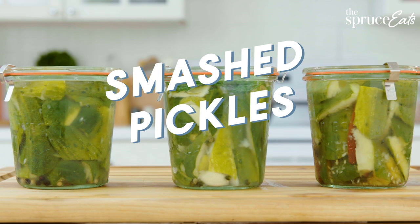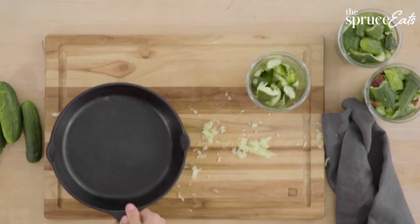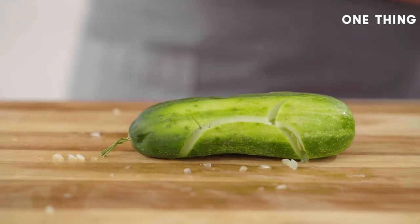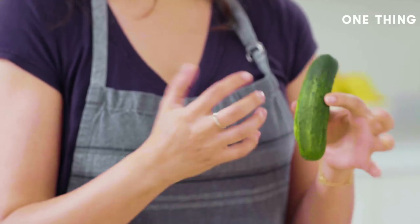The one thing I'm excited to teach you today is the fastest way to pickle cucumbers. Did I get you? You'll need some cucumbers — I like Kirby's. They stand up really well to pickling, they stay crunchy in the fridge, and we are going to smash them apart because this skin right here is what is preventing your cucumber from pickling quickly.